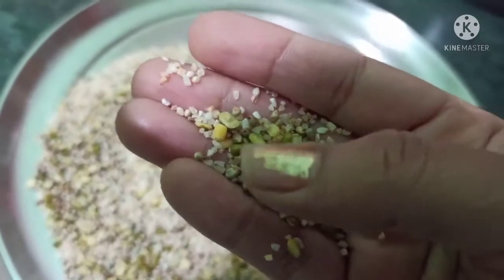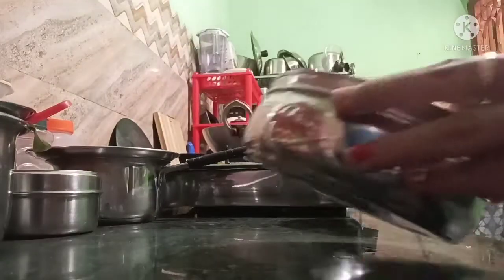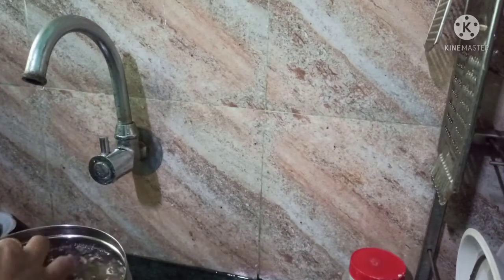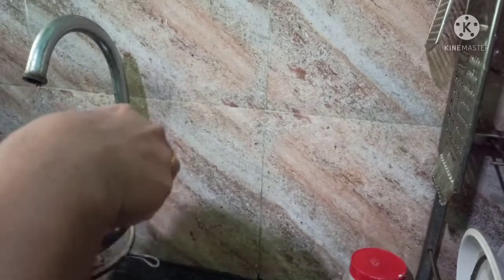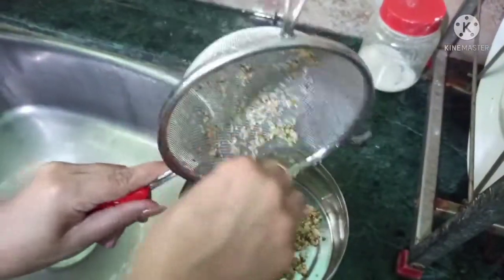There are pieces of wheat, and there is also millet along with sesame and ajwain — so there are so many things in this mixed dalia. If I had cleaned this dalia in a regular vessel, the sesame and ajwain would have completely washed away, so I am washing the dalia in a strainer under the tap. It has washed well now, so I am transferring it to this vessel.